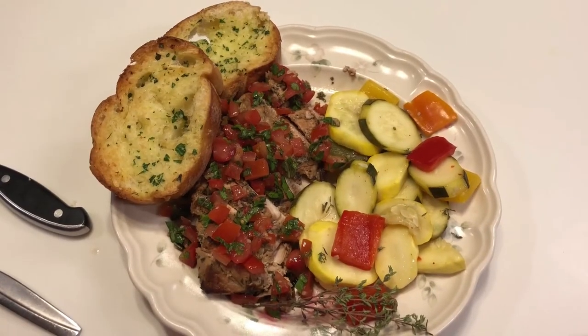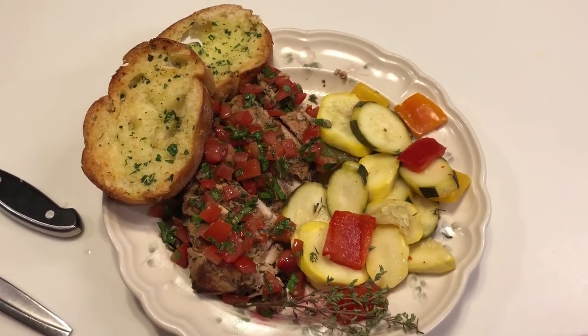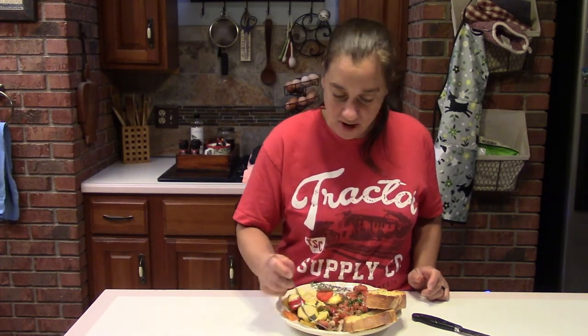It's done! Grilled chicken with Italian salsa, a side of grilled summer veggies, and homemade garlic bread. Let's take a bite with the salsa. That's amazing — best chicken ever!